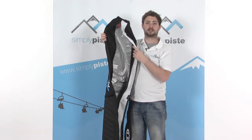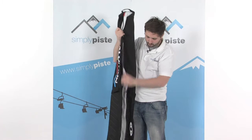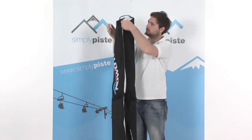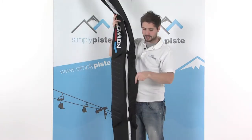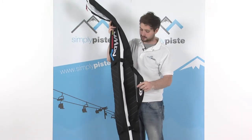Obviously there are insulating panels inside, so you just keep everything nicely protected and padded. The carrying system on here is quite ingenious. What we've got is a normal shoulder strap, nicely padded around the top, makes it nice and easy to carry.